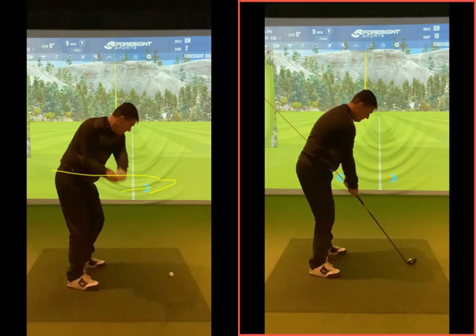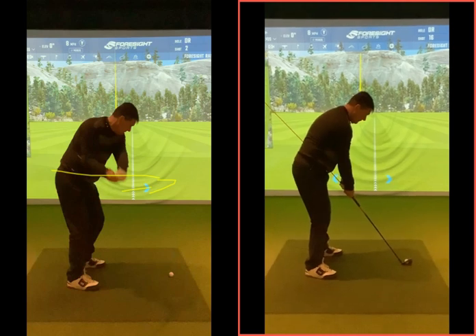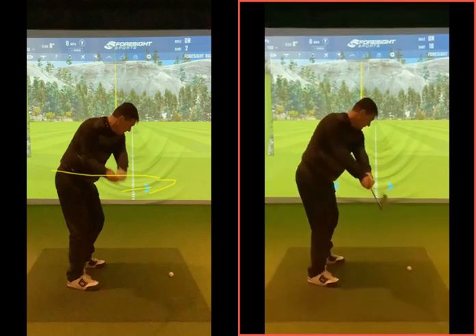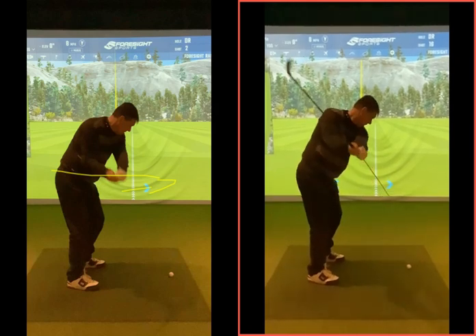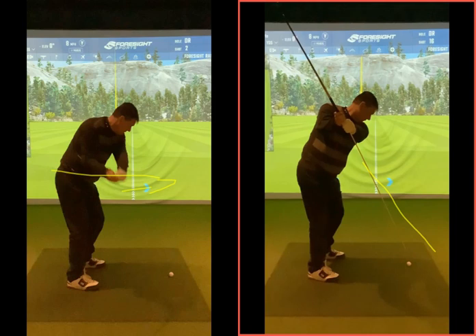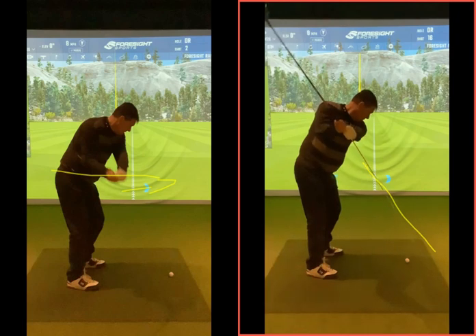So we put an alignment stick through the club here. What we're looking for as you go back — the first move — is that the stick initially points out, then you redirect as you get back. At this point it's sticking out a bit, outside the ball slightly, but then you redirect it back toward the golf ball. Having that long stick gives you a visual of what you want to try to do.